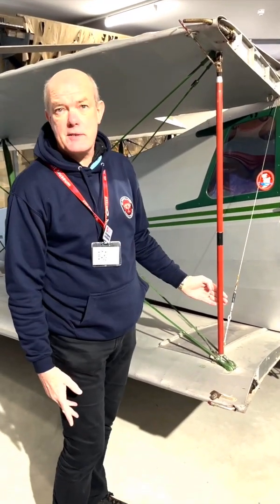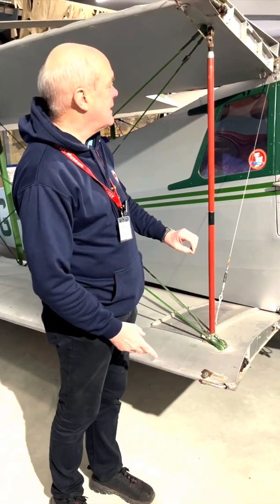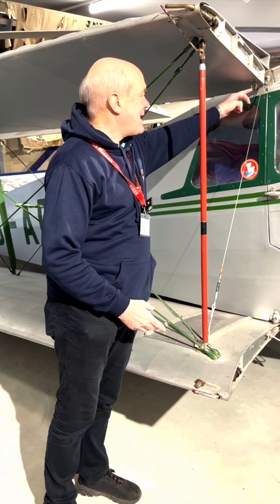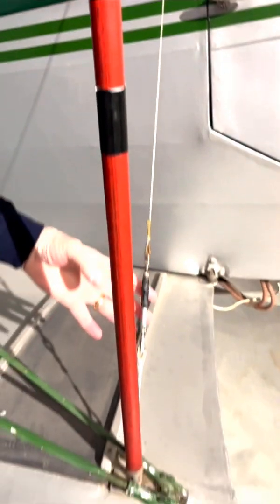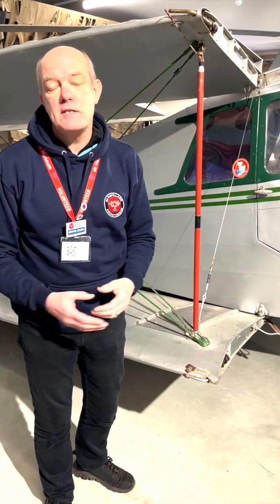Once you've done that, you have what's known as a jury strut. This jury strut needs to be released, and it's folded back — there's a bracket here which it goes into. The bracing wire also gets folded back and put into the trailing edge of the wing, and then you're ready to fly.